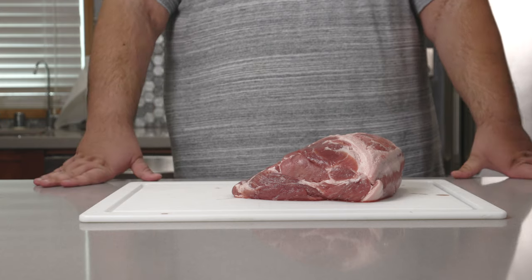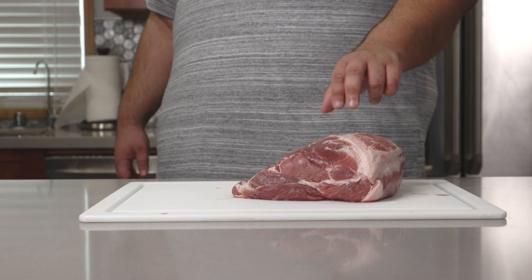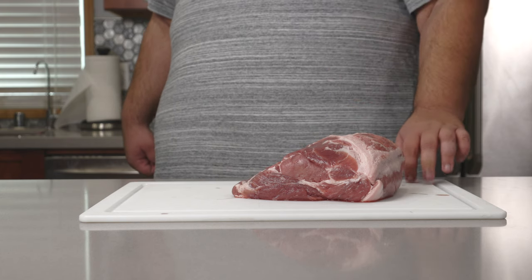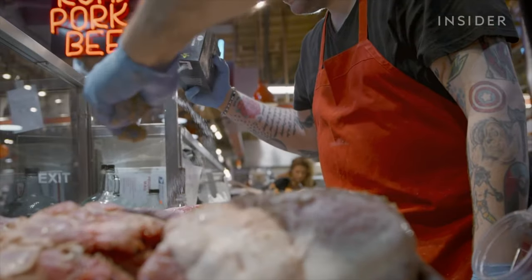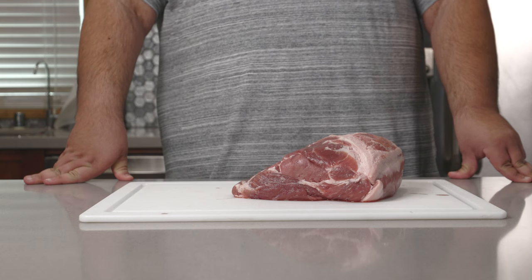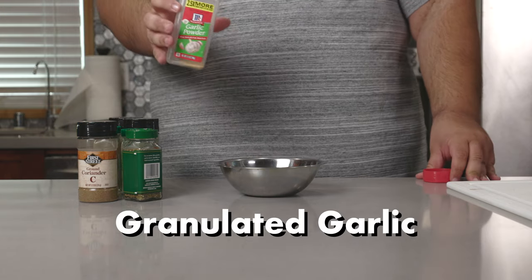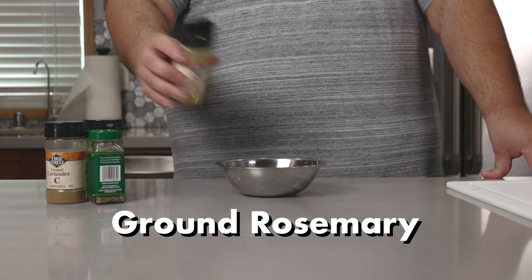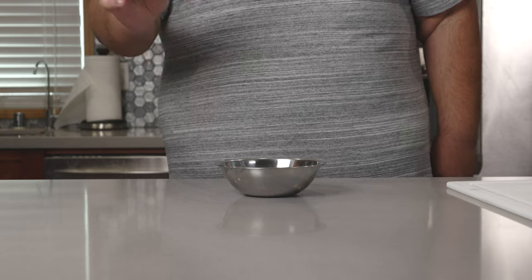A lot of restaurants like to keep their recipes under lock and key, sometimes literally. But since this is based on Nick's roast pork in Philadelphia, I'll let him explain: salt, pepper, garlic, rosemary, and marjoram. With that open secret, let's make our spice rub — toss in some granulated garlic, ground rosemary, marjoram, pepper, and oregano. Give it a little mix.